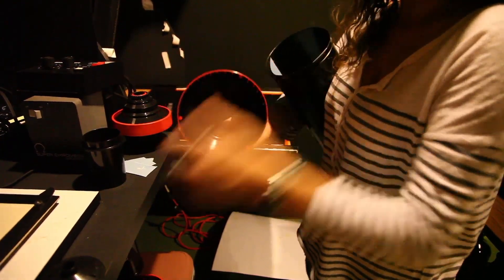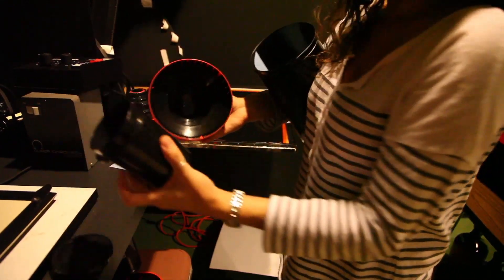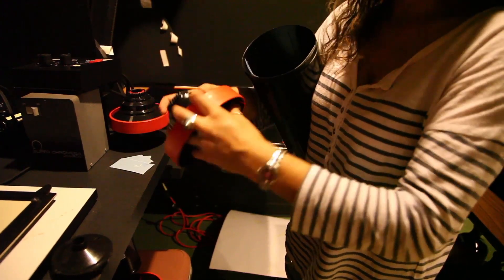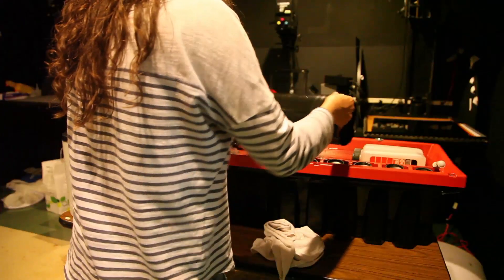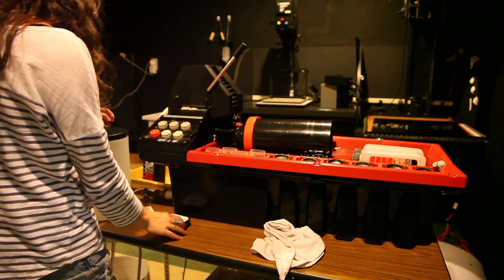Use the small cone attachment for developing film and the larger dome attachment for developing paper. With the correct attachment in place, snap on the hood of the container. Place the container inside of the Jobo, snapping it into place.